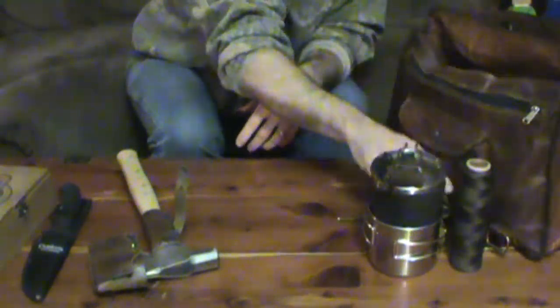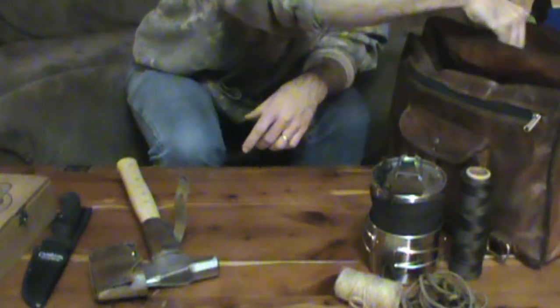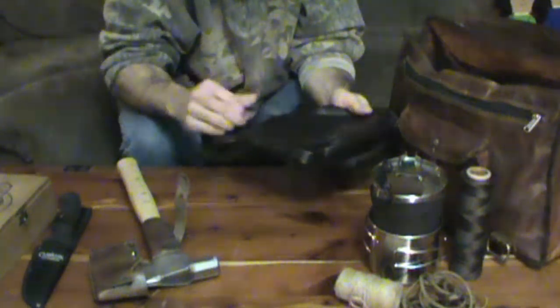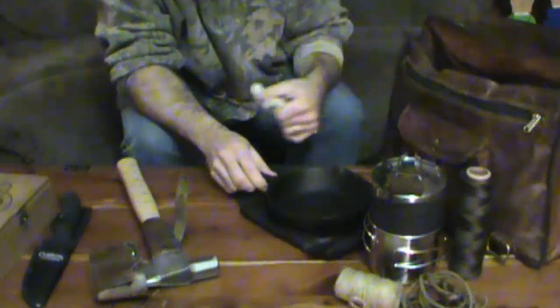Got bank line, paracord, and jute twine. I couldn't actually find my lighter weight skillet, so right now I have this cast iron skillet.